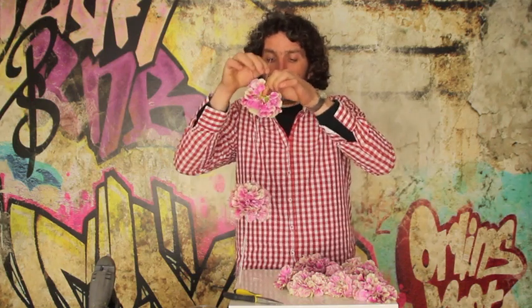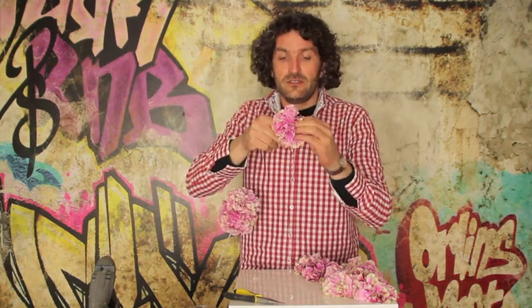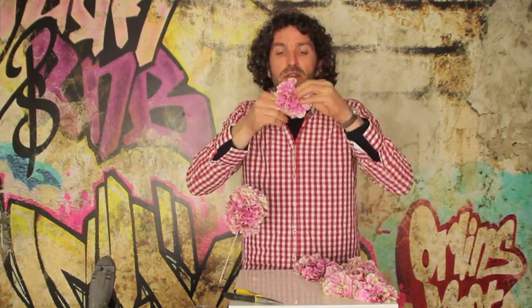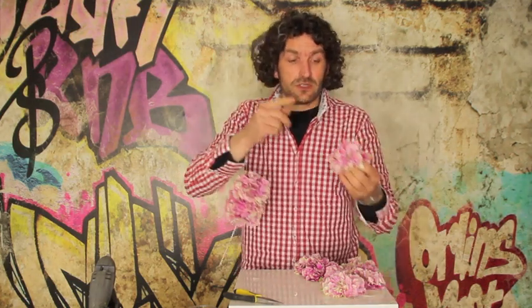And if we do this really carefully and we don't damage the flower more than we already did, the leaves will be fixed to the flower and we can easily create a very cool design.